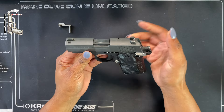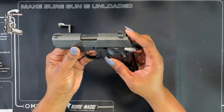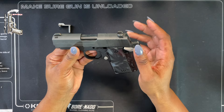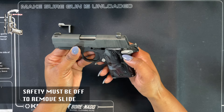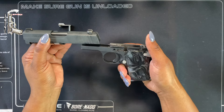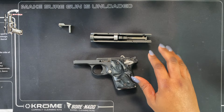Now that I've removed the slide stop tab, I'm going to remove the slide by simply pushing it forward. If you feel any tension when pushing this forward, stop and re-evaluate to make sure it's safe. I'm also going to make sure the safety is off. Now that the safety is off, I'll be able to push this forward and it should come off just like so.